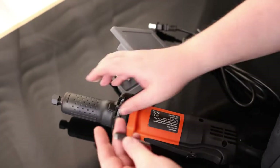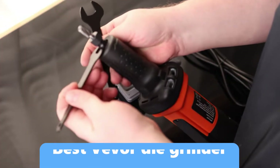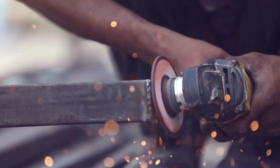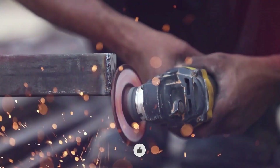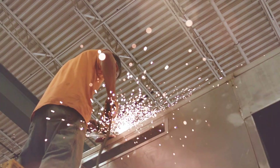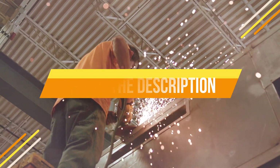Looking for a tool that combines power, precision, and versatility? The Vivor die grinder might just be what you need. With its industrial-grade motor, variable speed control, and ergonomic design, this tool is perfect for grinding, polishing, cutting, and more — whether you're a professional or a DIY enthusiast. If you're interested in learning more or grabbing one for yourself, check out the link in the description below.